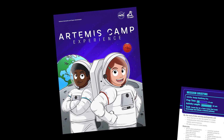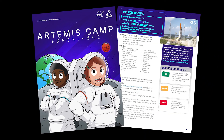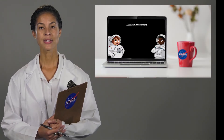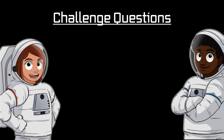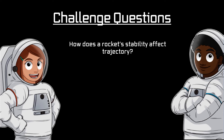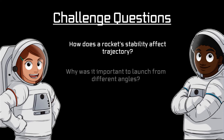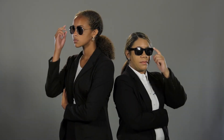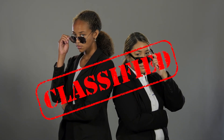You can take this activity a step further by completing any of the extension options found in the activity guide. Before you finish, be sure to discuss and answer the following questions: How does rocket stability affect trajectory? Why was it important to launch from different angles? How do you think size, shape, weight, or location of fins on a rocket can affect its stability? Good luck, space scientists and engineers, and remember, all of this is classified.